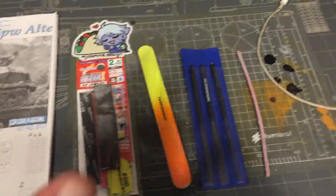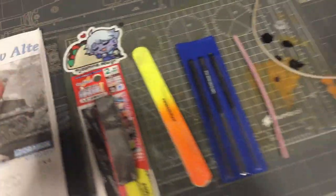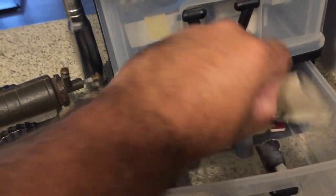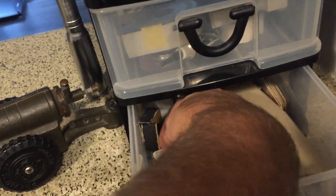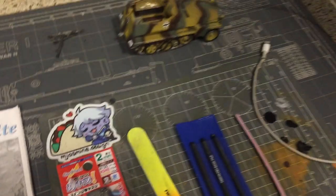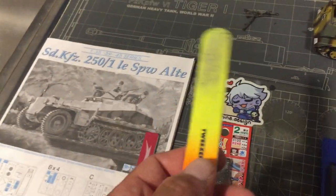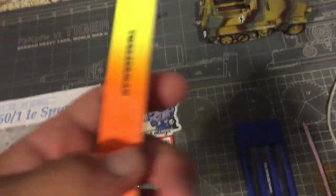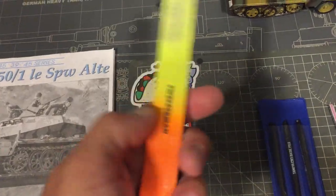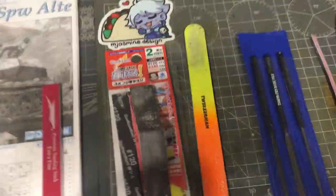Here are some of the sanding sticks that I use. A lot of them are just regular nail files that you get at a regular nail salon. I have a mixture of sandpaper sanding sticks as well. The regular nail files you can get at the local nail store or even your regular store — I use them a lot.